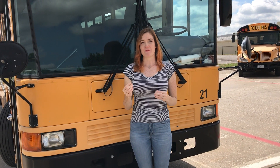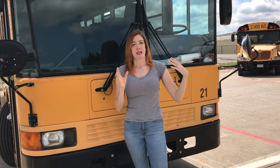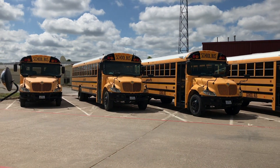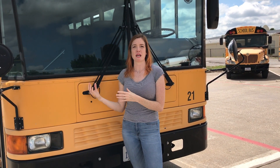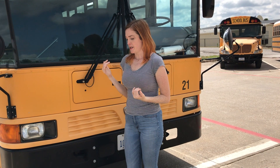I do have a video where I go over the full pre-trip demonstration and walk around the entire bus, doing the outside and inside, and that was done on a standard bus. For this video, we're just going to go over the engine compartment, because that's really the main difference between this type of bus and the standard type.